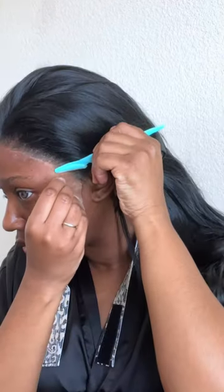The melt on this unit was a ten, but honestly I wasn't surprised, because number one, this isn't my first Janet Collection unit, and number two, it's from their Melted Series — so clearly it's doing exactly what it's supposed to do.